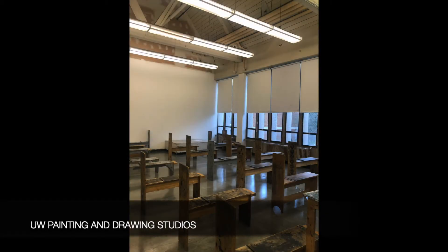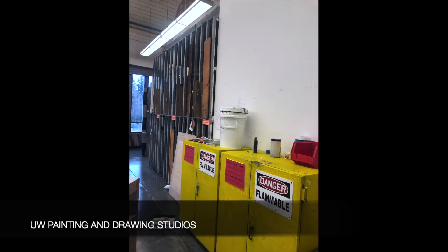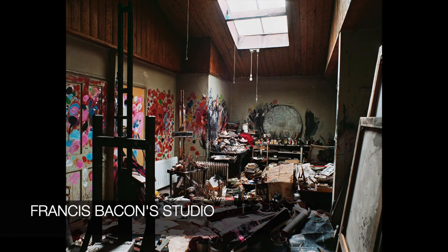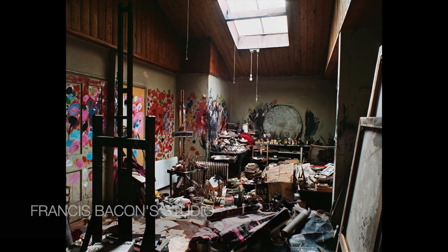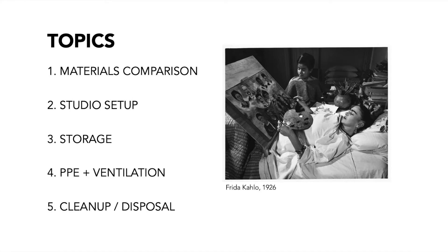One of the most commonly asked questions I receive from graduating painters is how to set up a painting studio at home. Once students depart the University of Washington studios equipped with high ceilings, forced air ventilation, flammables cabinets, and canvas storage, many find themselves too overwhelmed to work or, more commonly, working in unsafe conditions. This video covers safety concerns and resolutions when setting up a painting and drawing studio at home, including materials comparison, studio setup, proper storage, PPE and ventilation, and cleanup and disposal options.